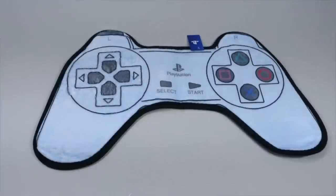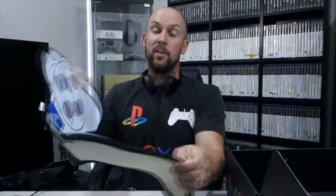This looks like a PlayStation bath mat — and yes, it is. It's the SCPH-1080 controller. I probably won't use that in the bathroom — my wife won't let me — but I will probably put this somewhere inside the game room, maybe in front of the TV or in front of the door. That would look pretty cool walking into the PlayStation room.